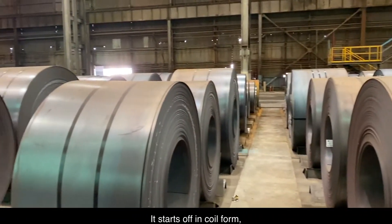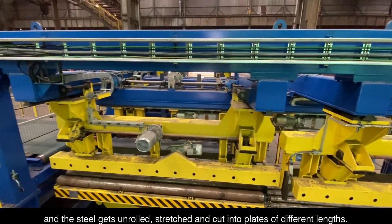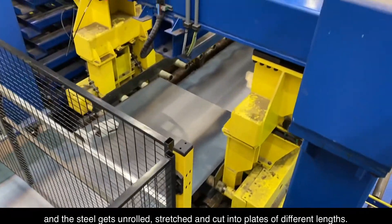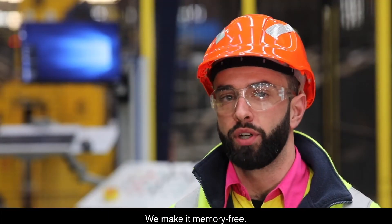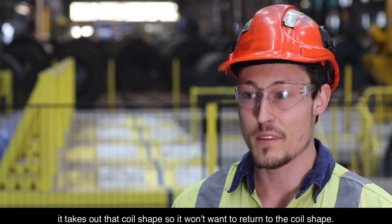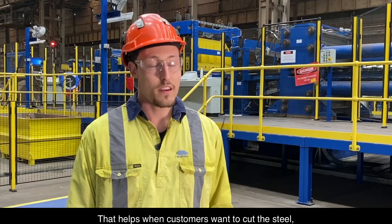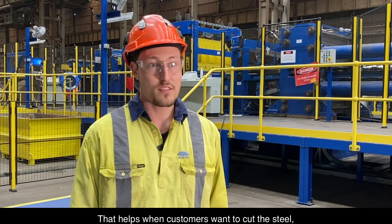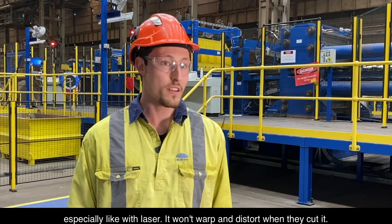It starts off in coil form and the steel gets unrolled, stretched and cut into plates of different lengths. The steel is stretched to its yield point to make it memory free. That takes out the memory in the steel, so it takes out that coil shape and it won't want to return to the coil shape. That helps for when customers want to cut the steel, especially with laser — it won't warp and distort when they cut it.